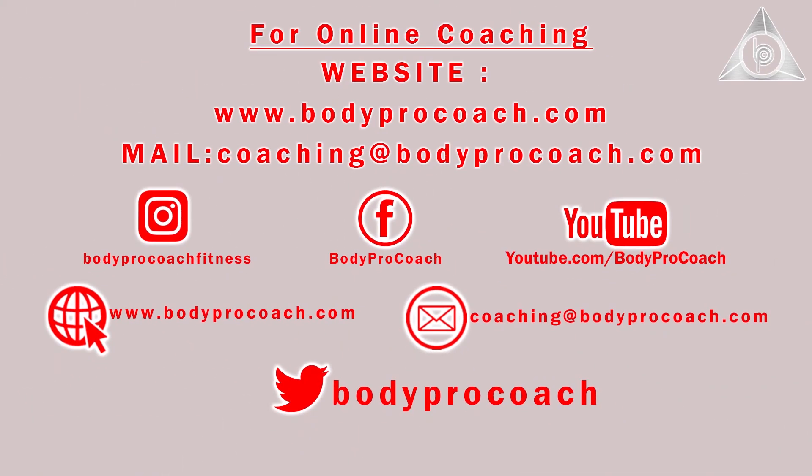Thank you for watching our video. Please subscribe to our channel. We have videos on nutrition, training, max core, polaris and information — everything you require to start your journey towards fitness and a healthy lifestyle on one platform. That's Body Pro Coach. Thank you so much. I am going to see you next time.